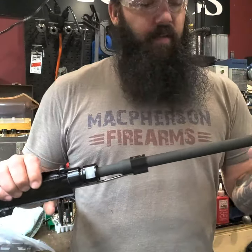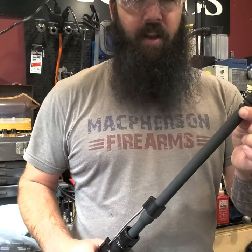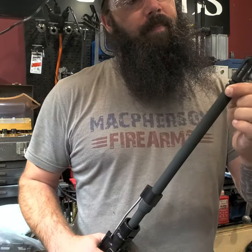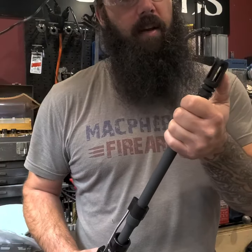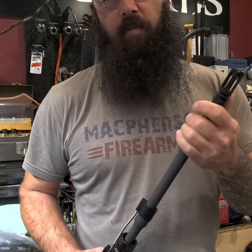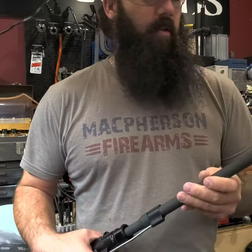This here is a 14.5 inch heavy barrel that we are going to pin and weld to an overall length of 16.25 inches. With the crush washer and Yankee Hill Machine muzzle device we came in just over, which is fine — we just want to make sure that this is legal and can be configured as a rifle.